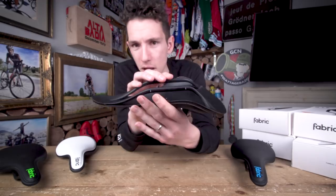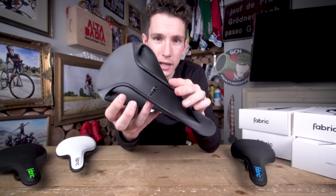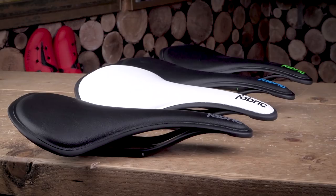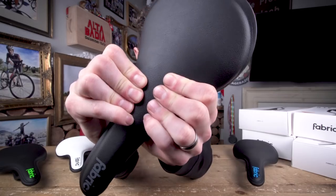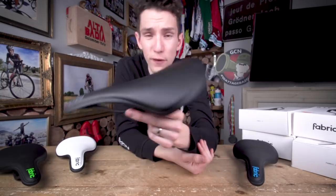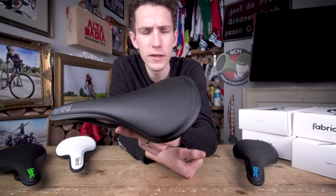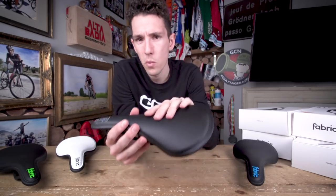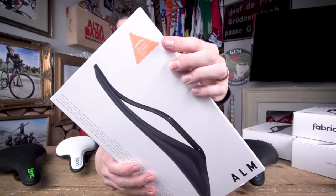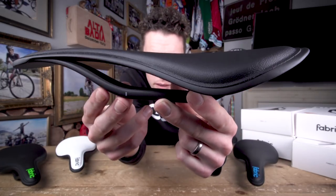Carbon leaf springs are one thing, but they have to work in tandem with the shell. Fabric have tuned the carbon layup to give just the right amount of give in the shell to make a truly comfortable carbon saddle. I can't squeeze it very much, but that would definitely be a different story if I sat on it. Moving on — that's the sprung side of the comfort. What about the shape? This is a shallow shape, which is part of Fabric's fit system of flat, shallow, and radius saddles.